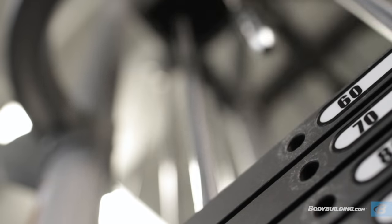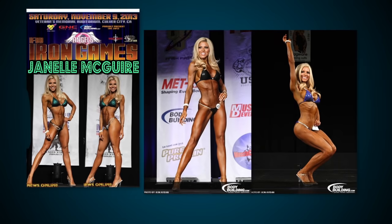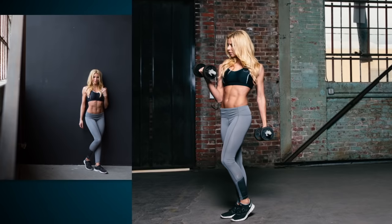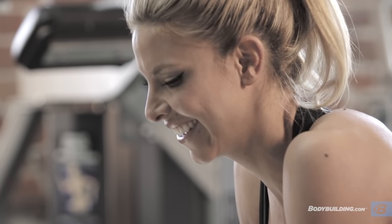Fitness isn't a phase. It's not a fad or a passing trend. It's a lifestyle. I compete in bikini, but I live fitness. I'm Janelle McGuire. What's your reason to live fit?